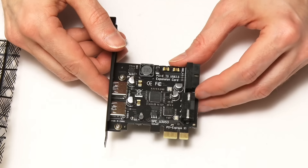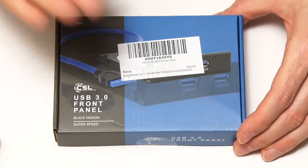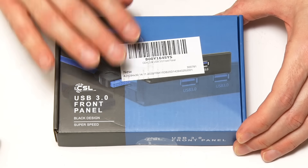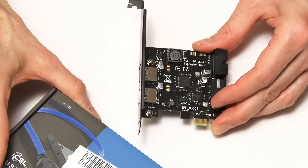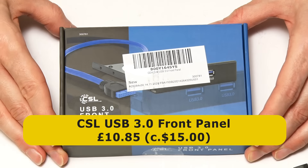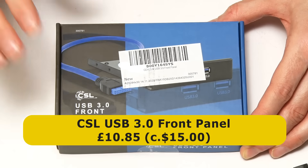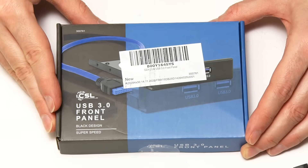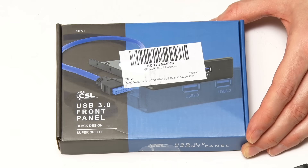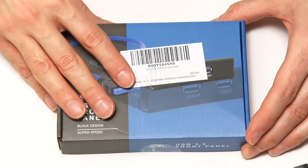Talking of the internal header, that brings us to the second thing we're going to fit, which is our front USB bay. You don't have to add a front USB bay if you just want USB 3 ports — you can just add a card. But if you want to go the whole hog, you'll need something like this. This is a CSL USB 3 front panel. There are lots of manufacturers making very similar things, but I've actually purchased this exact model three times over. I've got one on the front of my main PC that I use to edit all my videos on, and I use one almost every day.